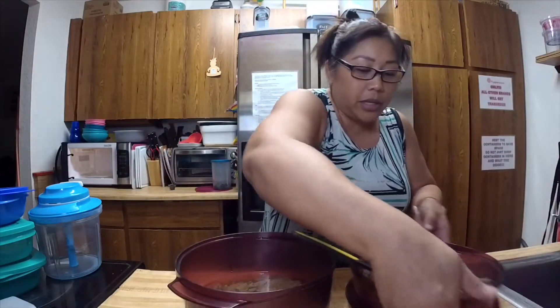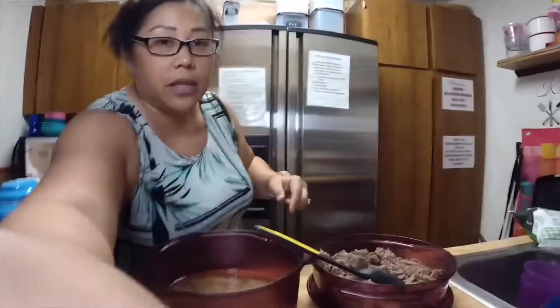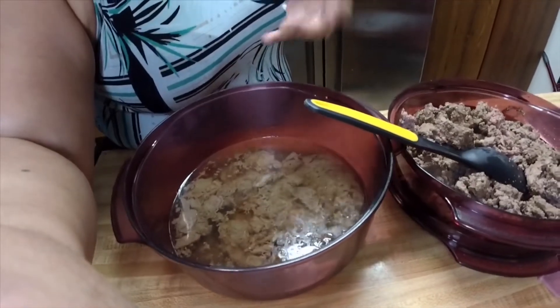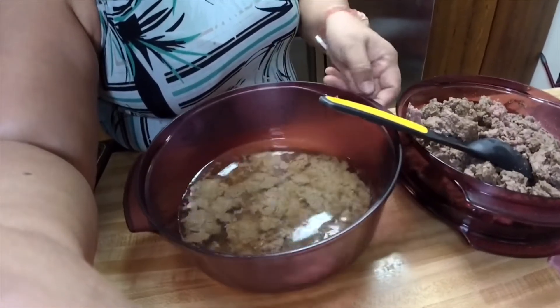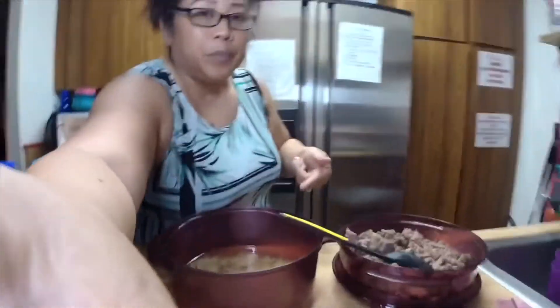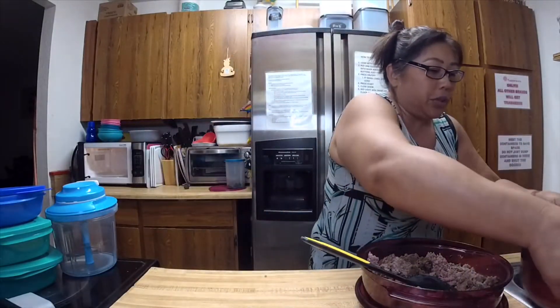I'm just going to put it in the cover, but I want you to see — this is the amount of fat that came out of that meat. I put a little bit of water just so it kind of steams the meat. But this is a lot of gristle that came from the meat, so this is why I prefer to brown my ground beef in the stack cooker.